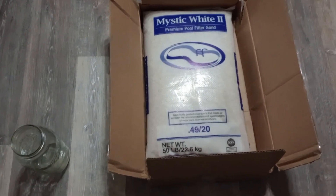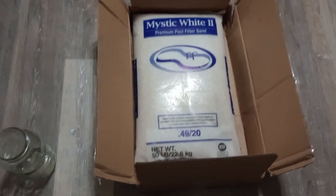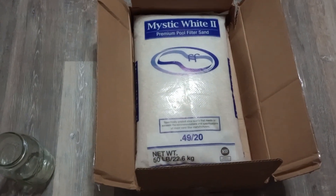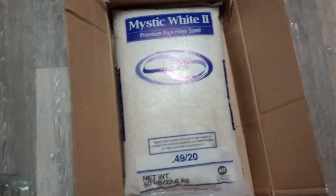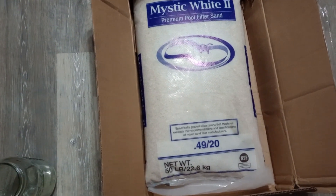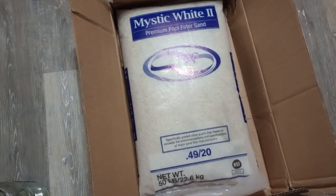Today I had a bit of a gift at my front door — well, not exactly a gift; I bought the thing. It was a package that arrived, and it's a 50-pound bag of premium pool filter sand.